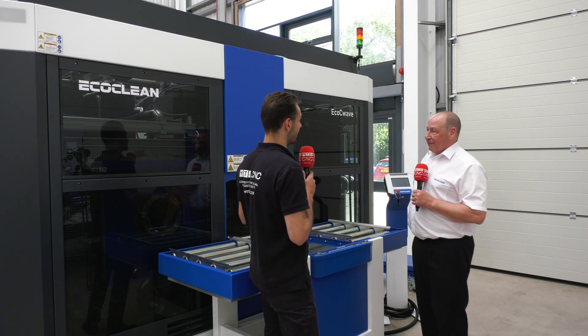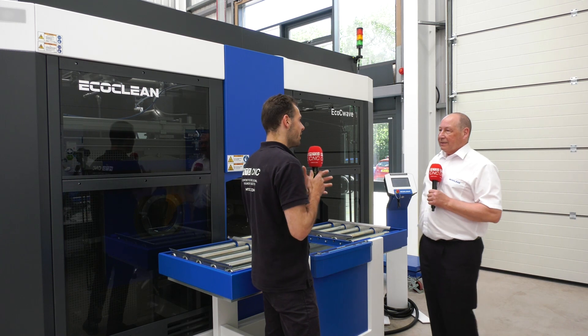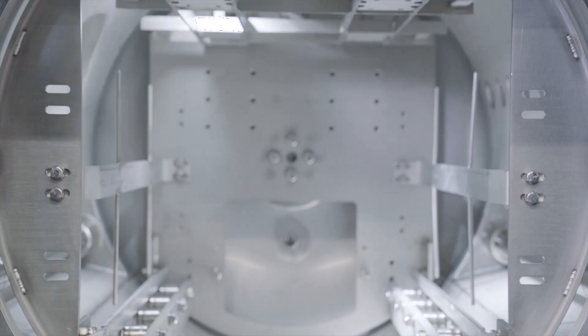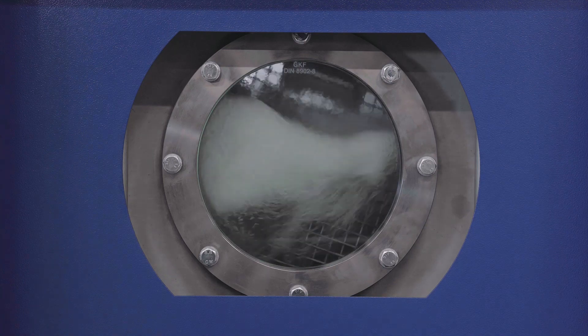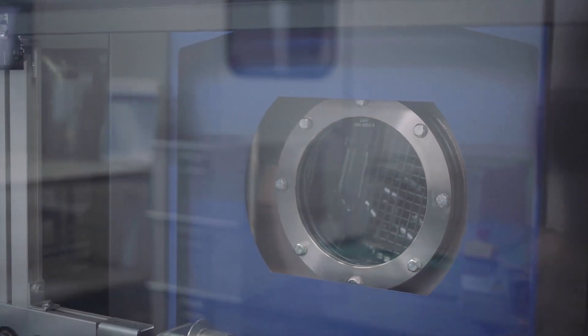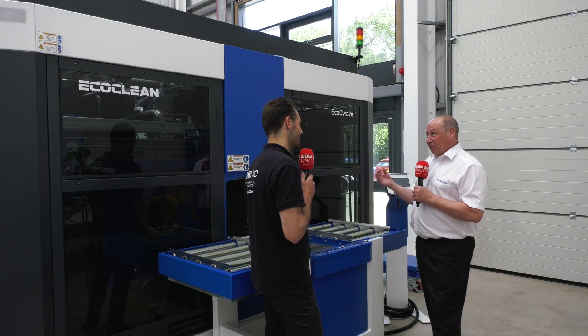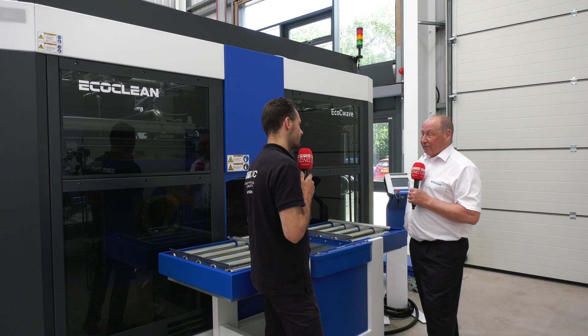What about maintenance — filters, changing the filters, changing the water? Maintenance will depend on the volume and type of contamination going into the machine. In remanufacturing with high volumes of particles, oils, and carbons, you may need to change filters daily or bi-daily. But typically it's weekly or monthly — and with some customers cleaning already-clean parts just to ensure particle reduction, you might only change a filter once a year. It's totally down to what you're putting into the machine.